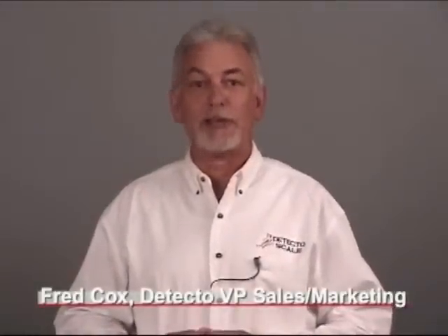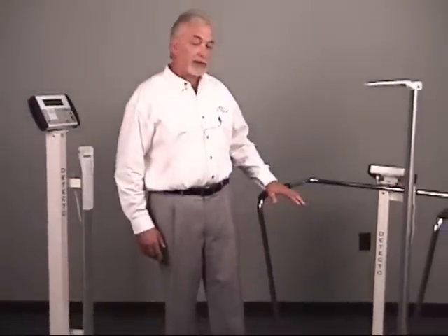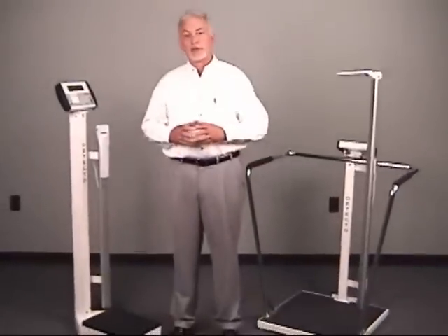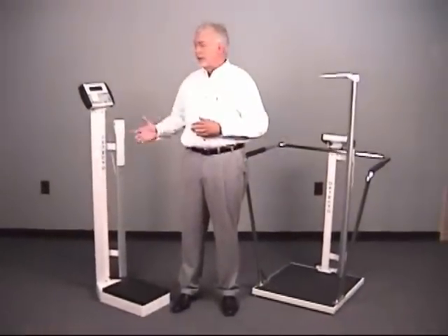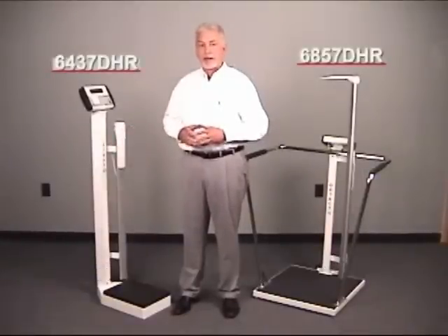Detecto is the name most recognized in the medical industry for high-quality USA-made scale products. The 6437 DHR and the 6857 DHR incorporate Detecto's digital height rod technology. This technology allows you to see digital height, weight, and body mass index simultaneously.